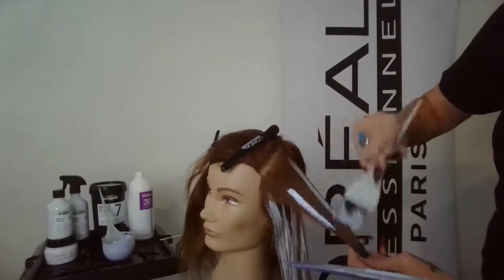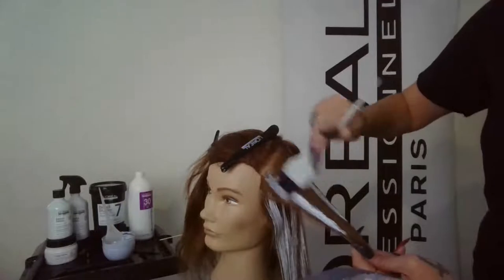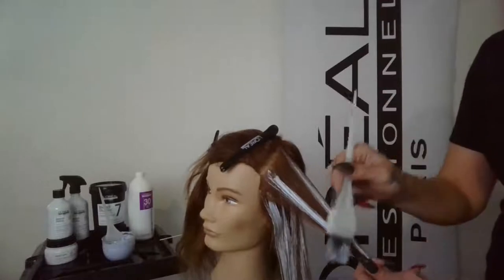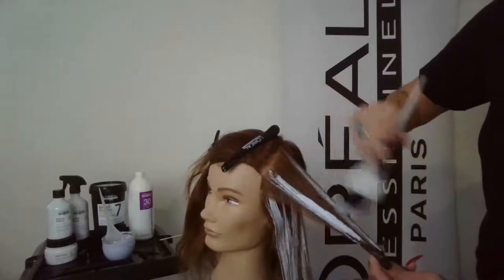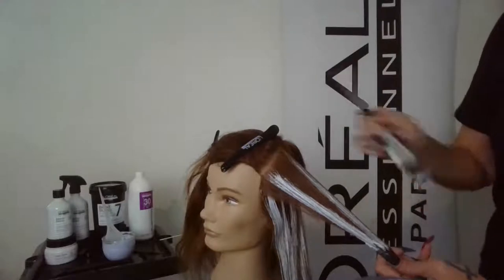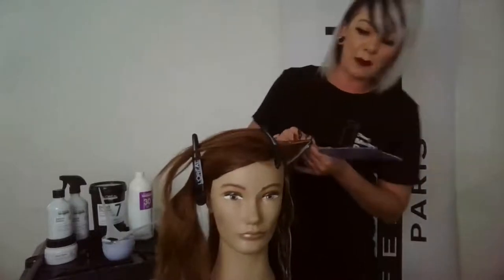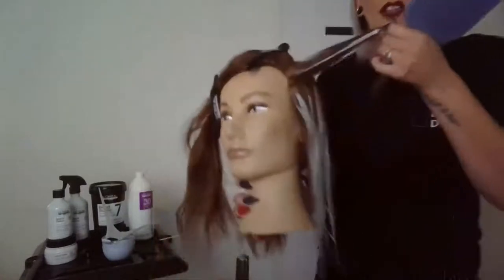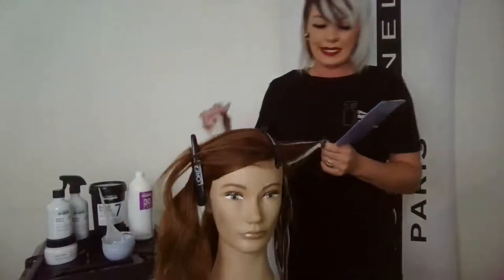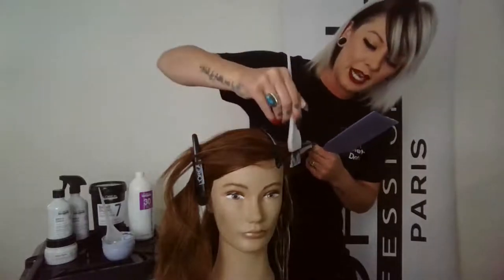A lot of times people feel like it looks stripy when they see the lightener on the hair, but with surface painting you're really getting that sun-kissed balayage look. It's possible to completely saturate the hair, but this is more for a sun-kissed look. I have my double points — now I slide my body positioning over and move the doll so you can see. By changing body position I can now paint the hair on the side for more coverage.